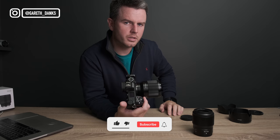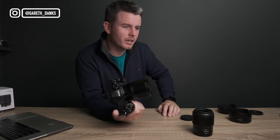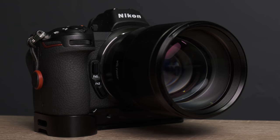Thanks so much for watching. I hope this was helpful. Thank you again to Viltrox for sending it to me. If you haven't already, hit the subscribe button. I hope you enjoy the few photographs I'll stick at the end. See you in another video — take care, bye-bye.